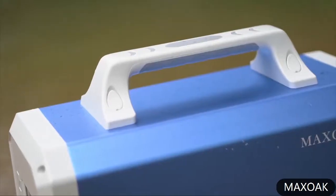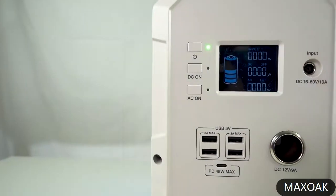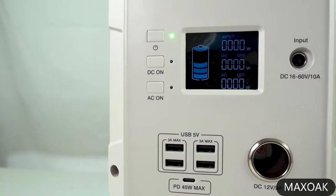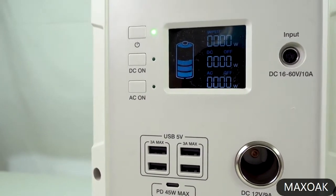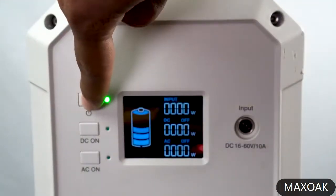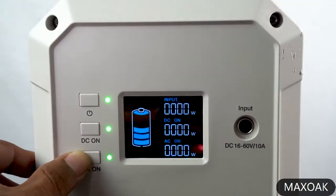It has a handle on the top to easily carry it with you. On the front of the power station there is a display that shows battery level and how many watts are going in and out through the AC and DC. Besides the display there is a power button, a DC on and AC on button for the inverter.